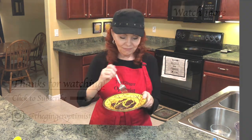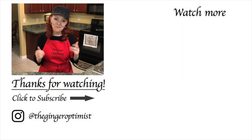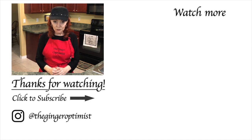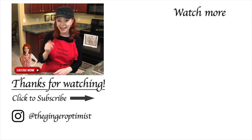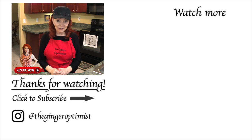That is so good. Wow. Thank you so much for watching The Ginger Optimist. If you enjoyed this video, go ahead and hit that like button. If you're not already subscribed, I hope you will. If you want to know every time a new video is coming out, hit the bell. Thanks again, my friend, and I'll see you on the next video. God bless. Bye!